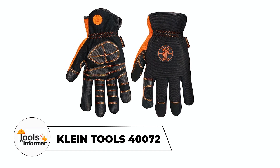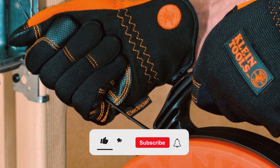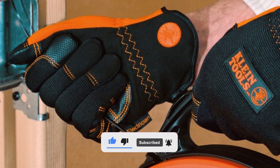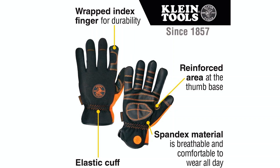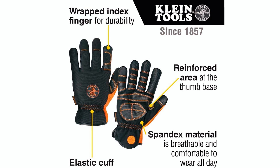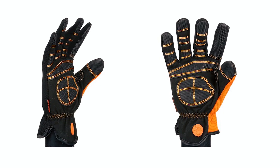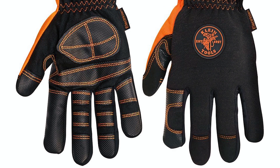Klein Tools 40072 Electrician Gloves. The Klein Tools 40072 Electrician Gloves are crafted for durability and slip resistance, which is ideal for electricians tackling daily challenges. Made with thermoplastic backing, synthetic leather, and neoprene, these gloves ensure top-notch performance and reliability. The specialized palm and finger material offers exceptional grip.